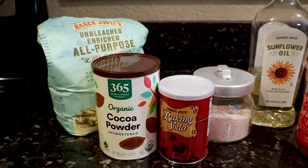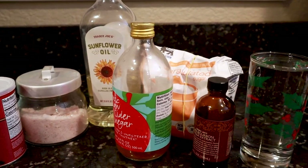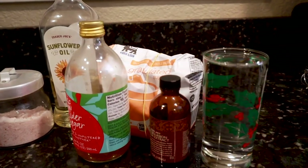To make this recipe you'll need flour, cocoa powder, baking soda, salt, a neutral flavored oil, apple cider vinegar, sugar, vanilla, and water.